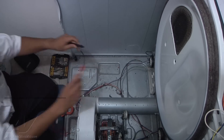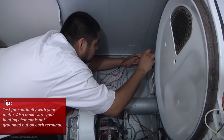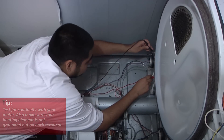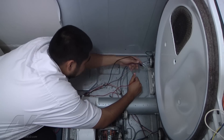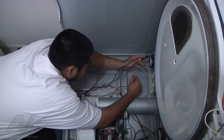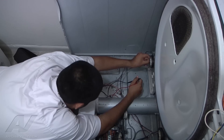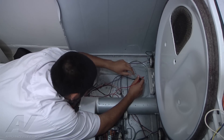Next, we want to test continuity through the heating element and also make sure it's not grounded out on each terminal — the heating element tests good. Next we test the cycling thermostat — that's good too. We put the wire back and the last thing to test is the thermal fuse itself.